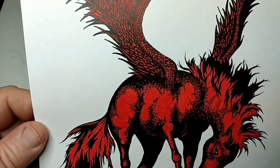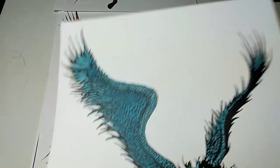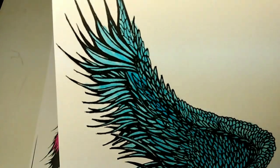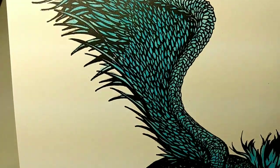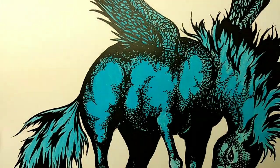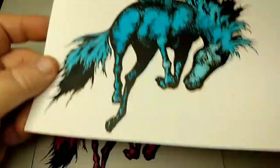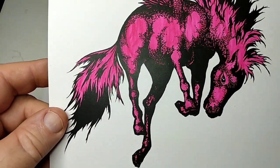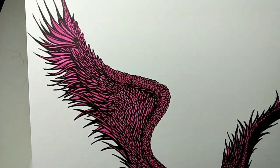This is the red one. This is the blue one. I love the detail in that wing — it's a lot of work. I experimented with a lot of different colors. Some of these, of course, are a bit bright, but I like it.